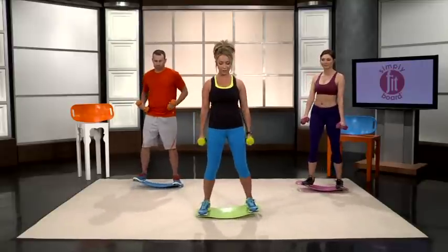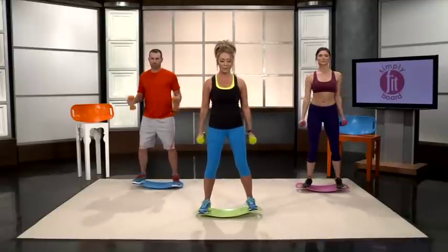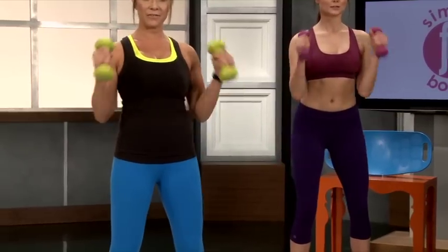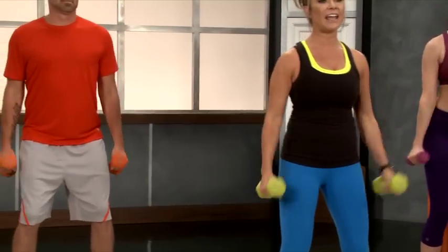Into hammer curls. The difference is, you're going to want to keep your dumbbells straight. Bring those up. We're going to do 8 of these.